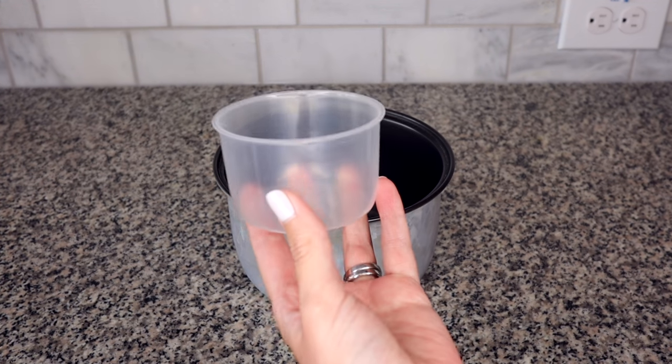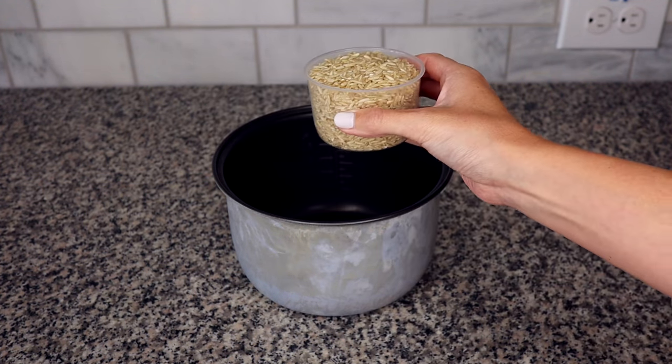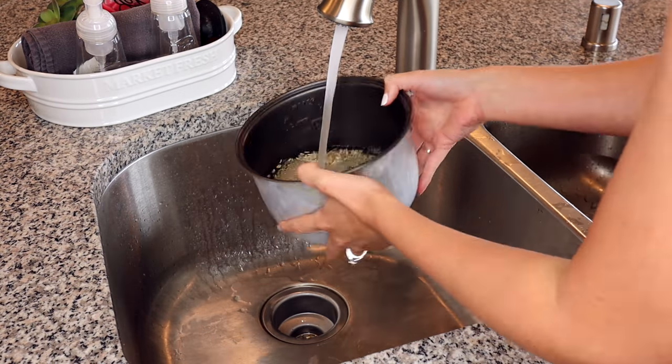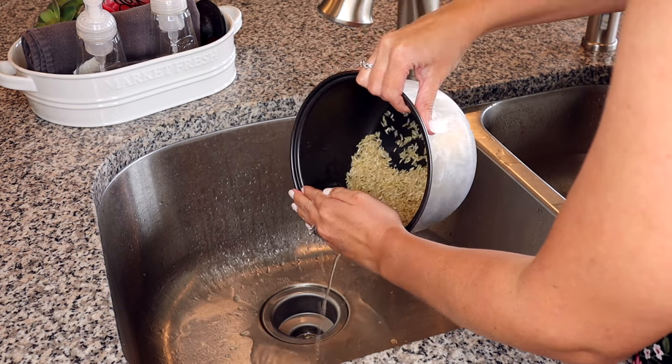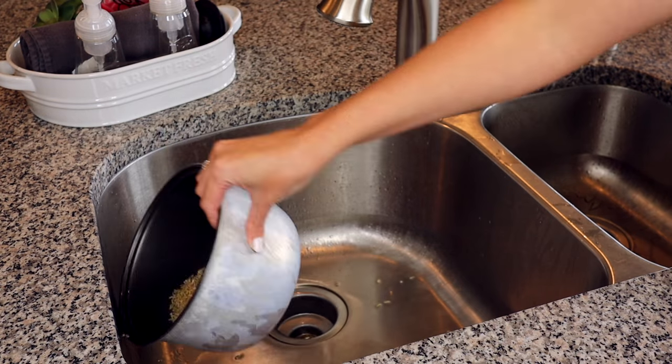Next let's talk about how to use the rice cooker. The first thing you're going to do is measure the rice using the measuring cup — this cup equals three-fourths of a cup, but for the cooker it counts as one cup. Your next step is to rinse the rice. If you don't have a small colander, you can measure out the rice, pour it into the inner cooking pot, rinse it with some water, and carefully drain it a couple of times. If you do it that way, make sure you wipe off the outside of the inner pot because you don't want it to be wet when you stick it in the cooker.